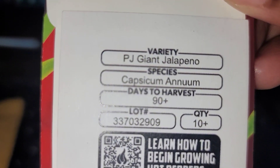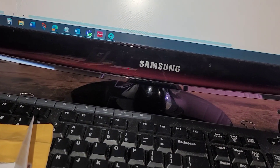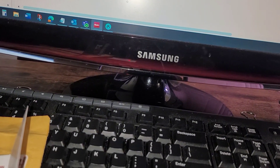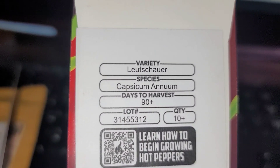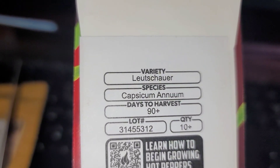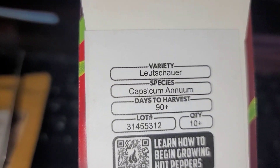I ordered more jalapeños because I can never get enough jalapeños. I'm trying to make cowboy candy all the time and I always have a hard time getting enough peppers for it. Sorry about my camera work.